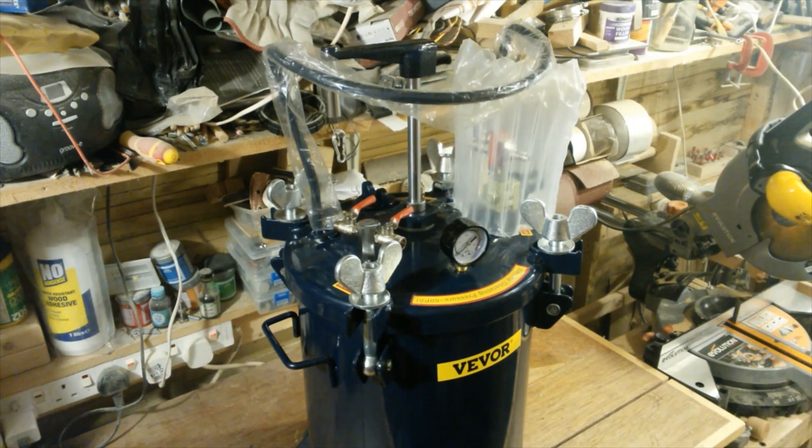This week I'm going to convert my paint pressure pot into a resin casting pot. This is my 30 litre Vivo pressure paint pot and I'm going to try and turn it into a resin casting pot, making as few changes to it as possible. But first I'm going to add the casters to the base and then we'll take a look at what changes I'm going to make.